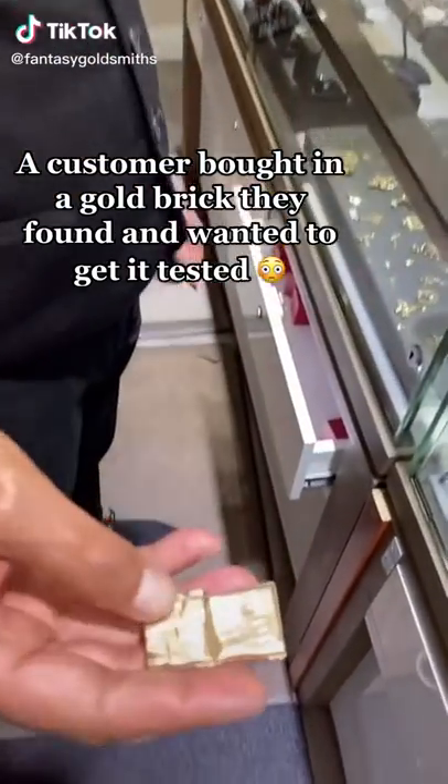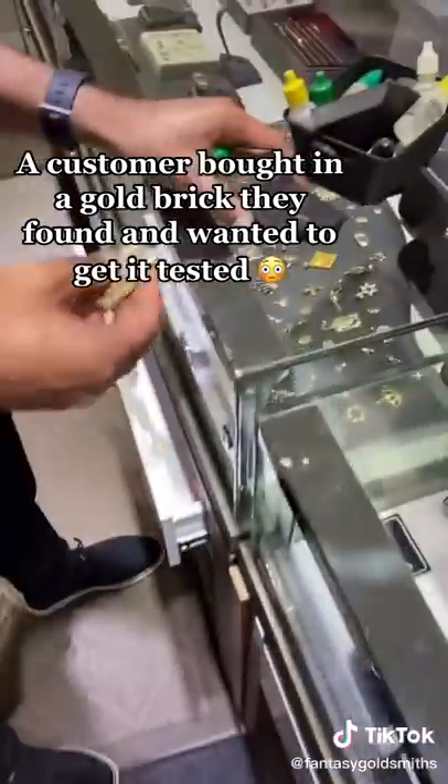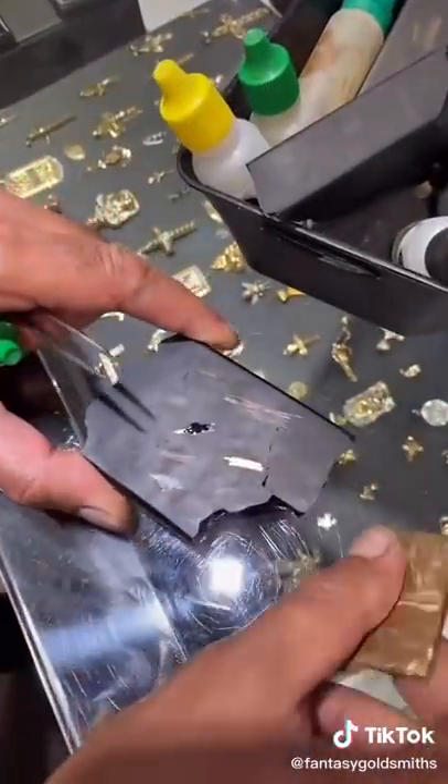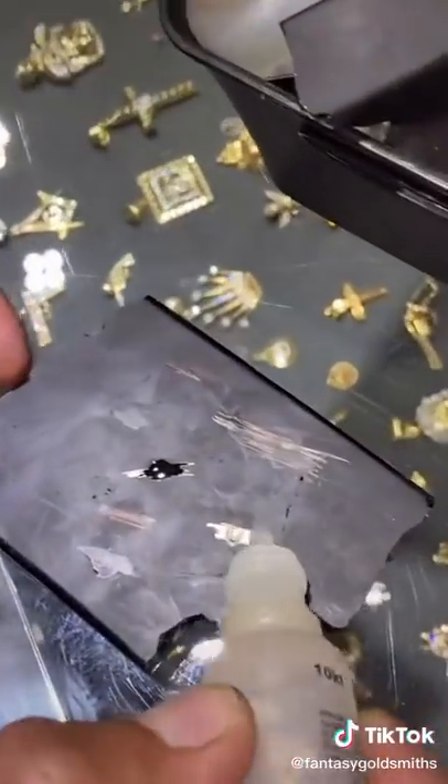Last one came in today, wanted to know — they found this piece of what looks like gold, and they wanted to know whether it's gold or not. So we're going to do a quick test right here. We're going to do a little rub, take off a little piece, a little bit of rubbing from the gold, and we'll put a tester on it.